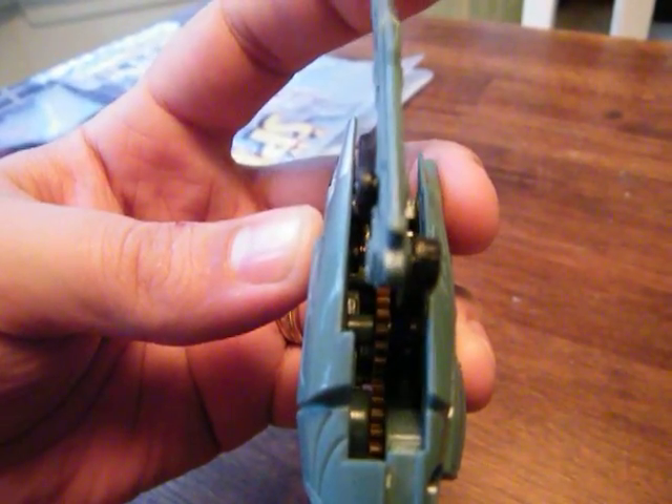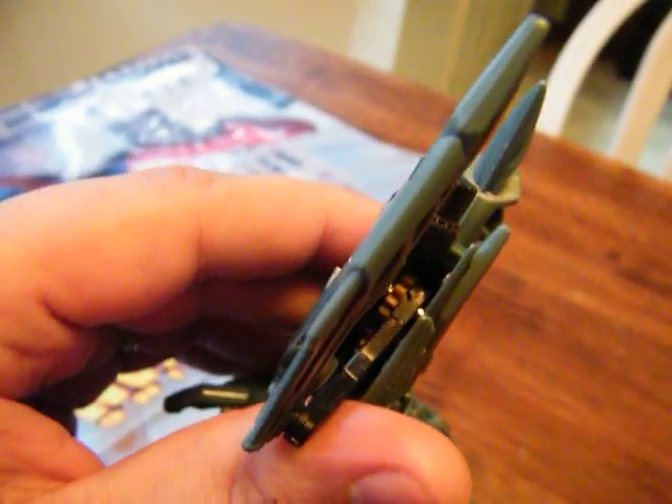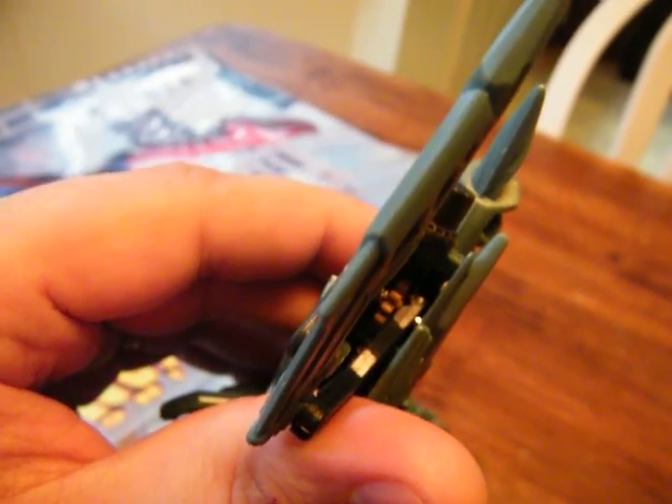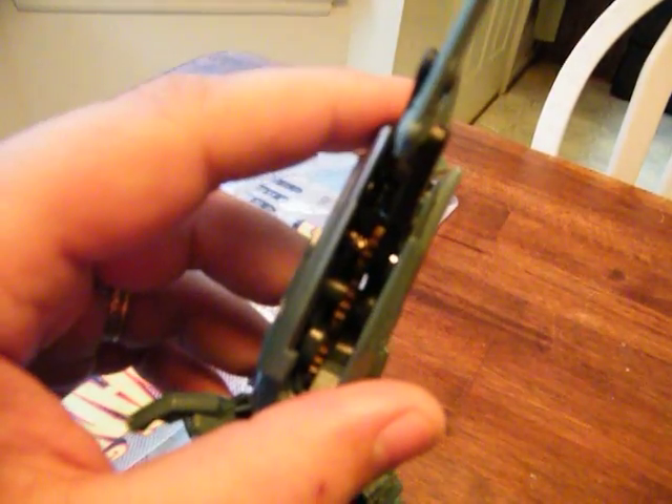One more time you can see it raise up and then snap back into place as it comes down. I'll turn this around — I may be able to get a shot. Trying to get the light in there at the right angle is rough. But there you can see one of the little triangle grooves — you can see how that triangle bit pops up as you move this gear and then snaps back into place with the spring.